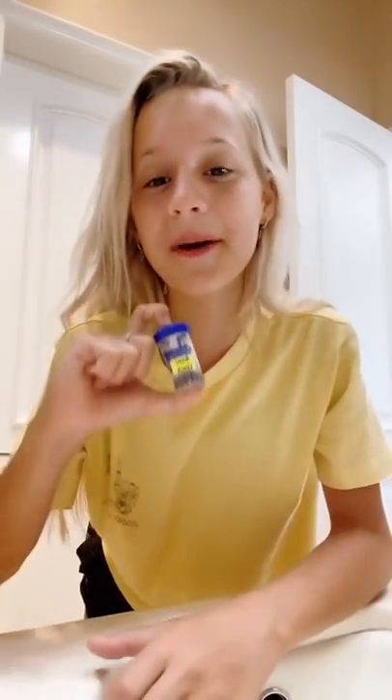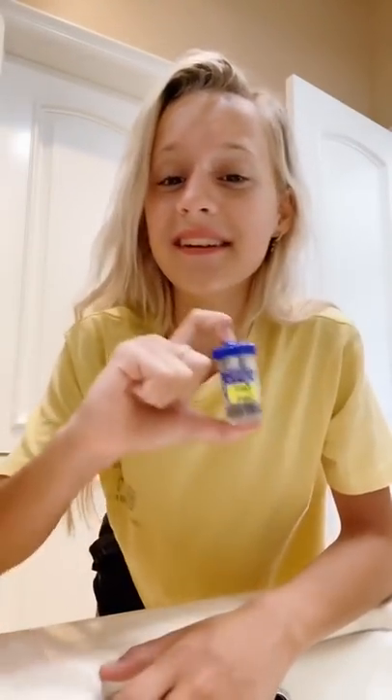Hey guys, a lot of you were concerned about me wearing contacts at night, but these aren't just normal contacts. They're actually called CRT lenses — you can look them up. You can only really wear them at night time, and if you wear them for 8 hours at night, you can see for 8 hours in the daytime. So they're actually really helpful for me.